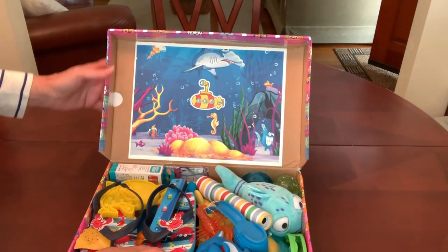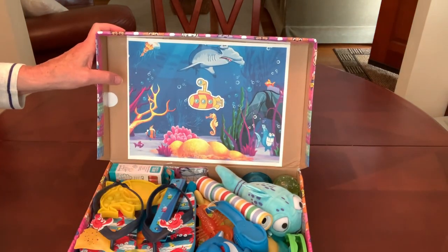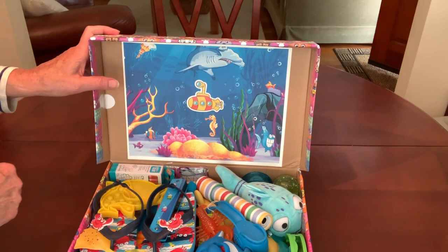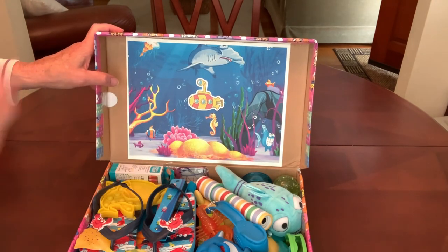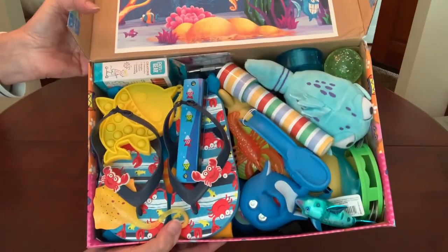I decorated the inside of the lid with some undersea clip art and I added a sticker of a submarine to give it that Jacques Cousteau feel. And when he looks in his box, that's what he'll see.